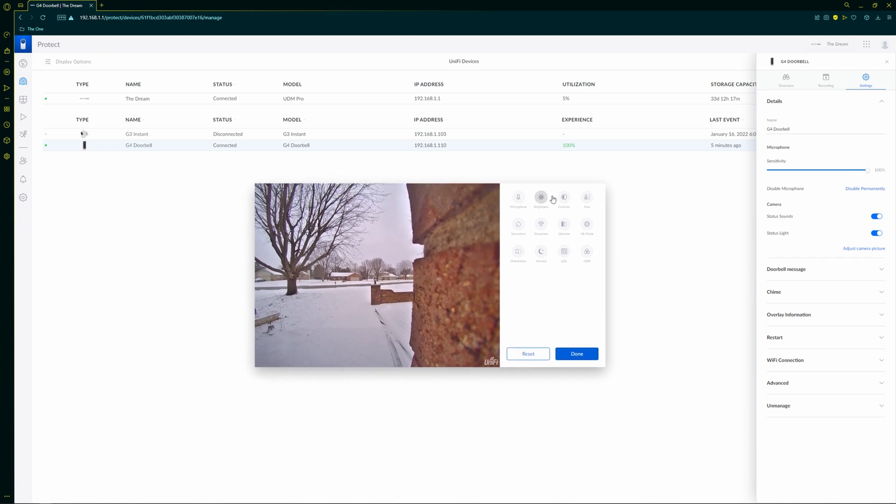You can also adjust your camera's visual quality settings — I've pretty much left it as default. The only downside I've found with the camera is that if it rains and some droplets get on the lens, it can get a little foggy. But outside of that, I've been really happy with it.